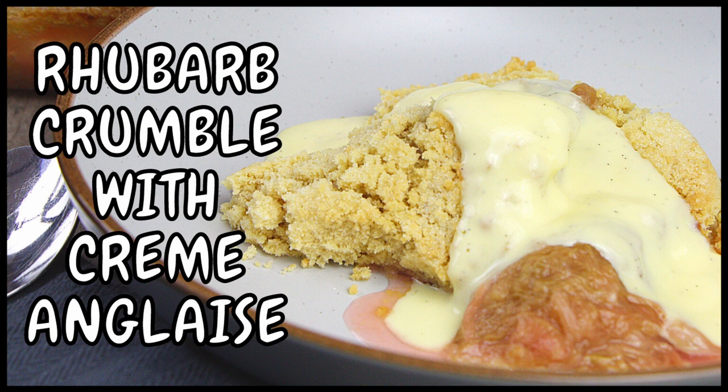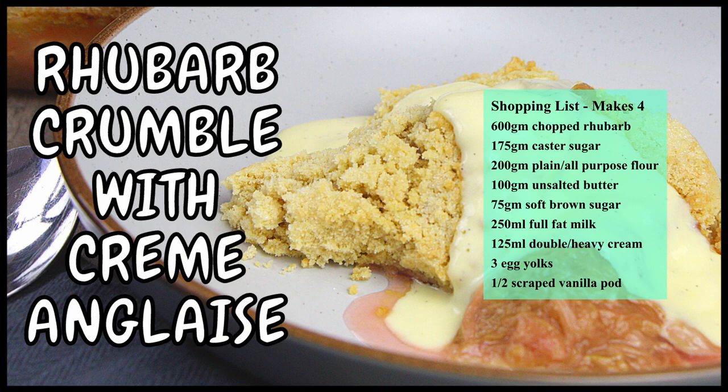Hello and welcome to Richard's Kitchen. Today's recipe is rhubarb crumble with creme anglaise. If you like this video please subscribe to our channel, leave a comment below, hit the like button and share. A full list of ingredients is in the description below.